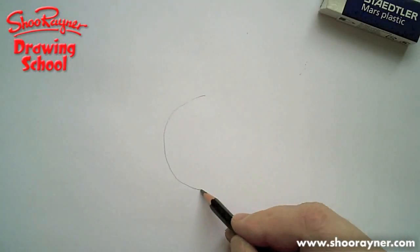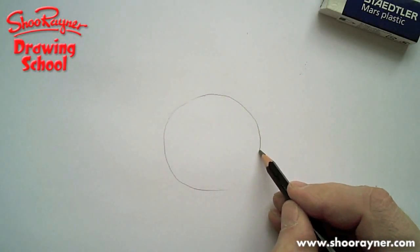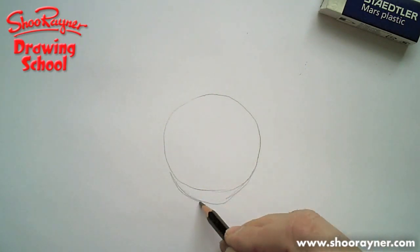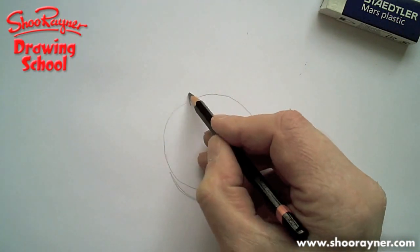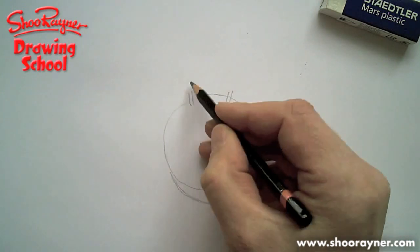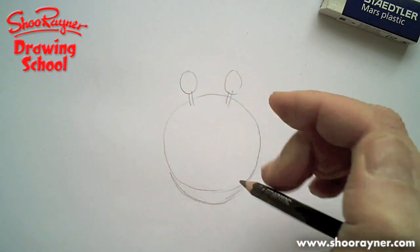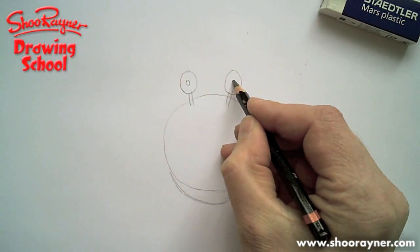Let's start with a circle in the middle of the page, and then bring it down a little bit like that, so you've got a kind of pointed end to it. Two little stalks sticking up there with squashed circles, a bit squashed that way — those are the eyes, like that.